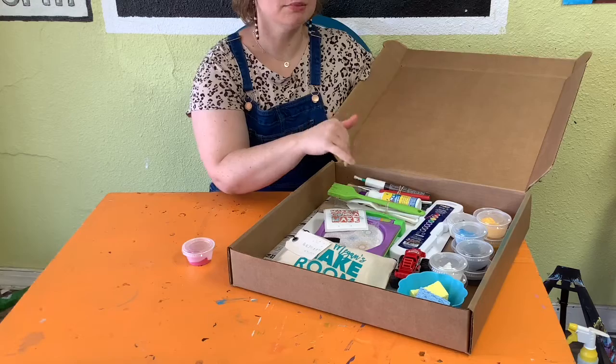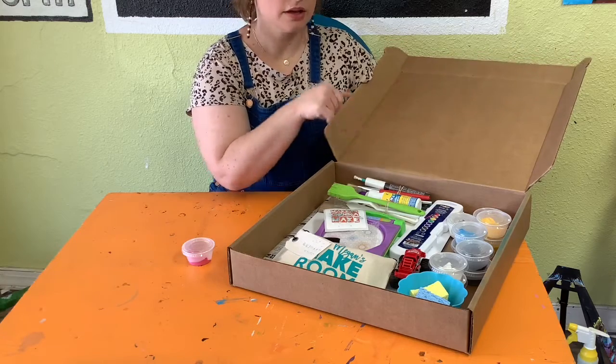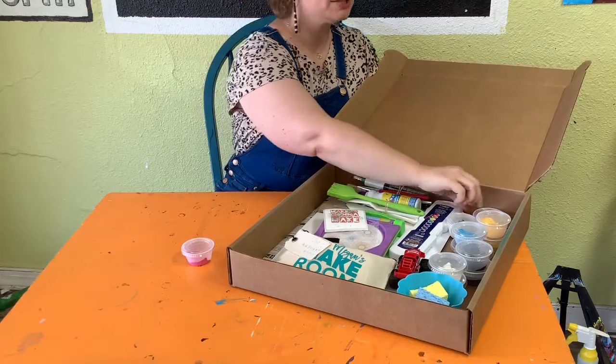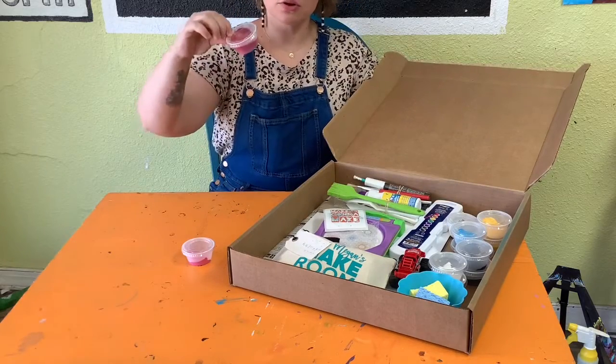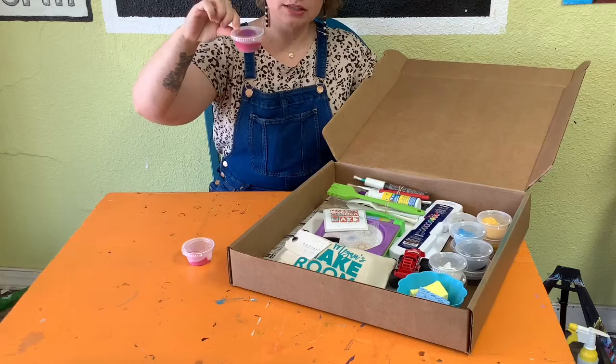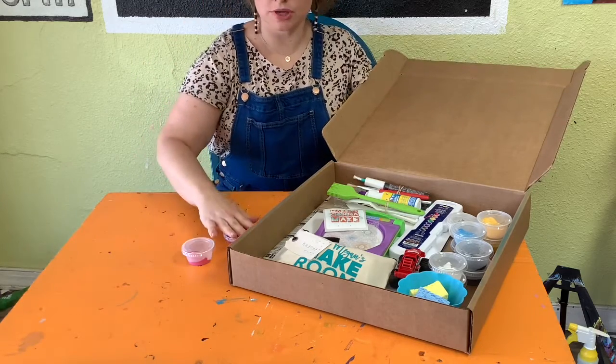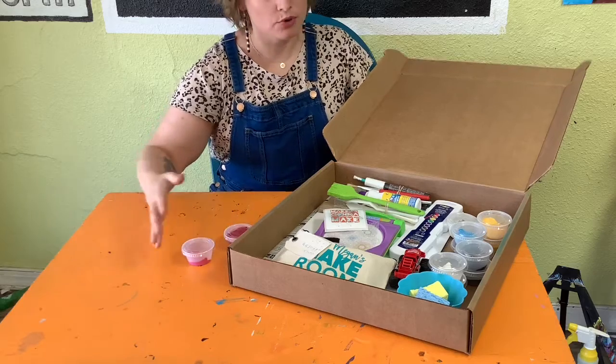Underneath those we have the same colors, but a dark blue this time — so a pink, yellow, blue, black, and white. These are a tempera paint. We're going to talk about the difference between acrylic and tempera paints, both in how they're made and in how they look and how they work when we paint with them.